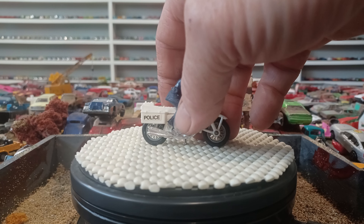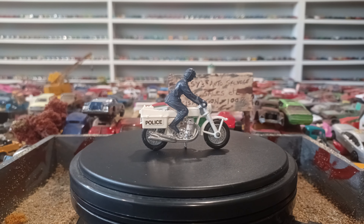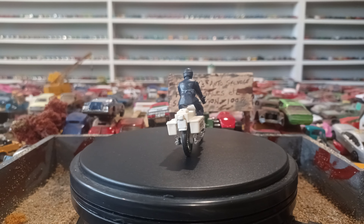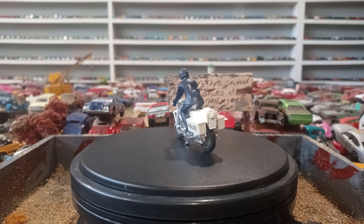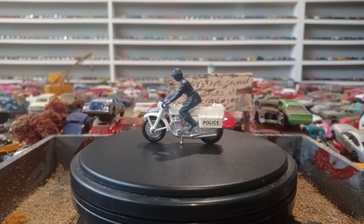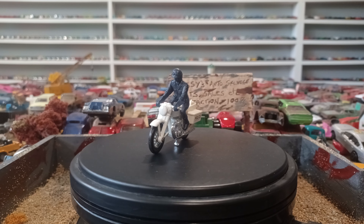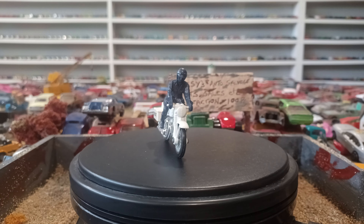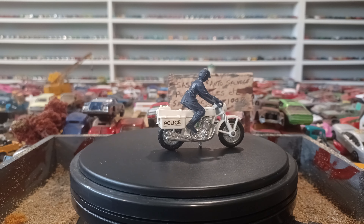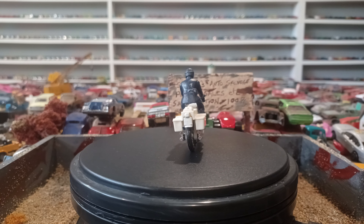You guys know I predominantly collect — I'm after the matchbox with the box. Here's the police motorcycle. There, look at that. Still got the policeman on it and everything. That's perfect, man. You can see his belt and everything on it. Pretty sweet.